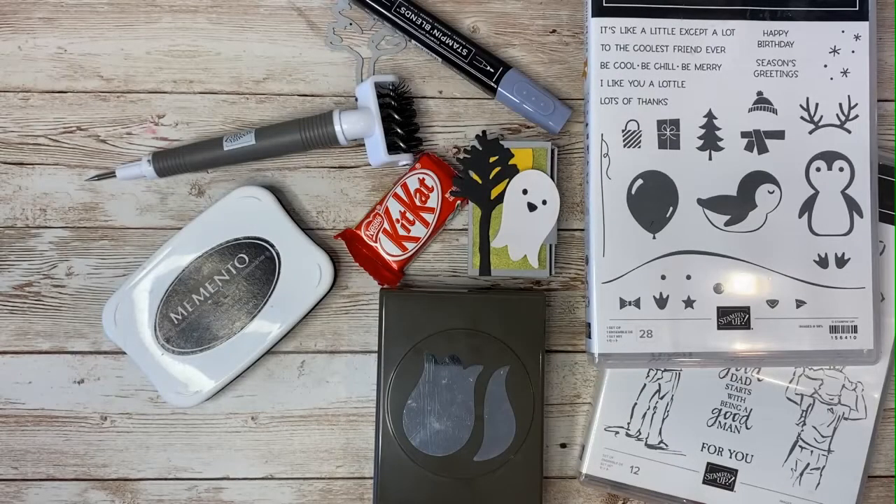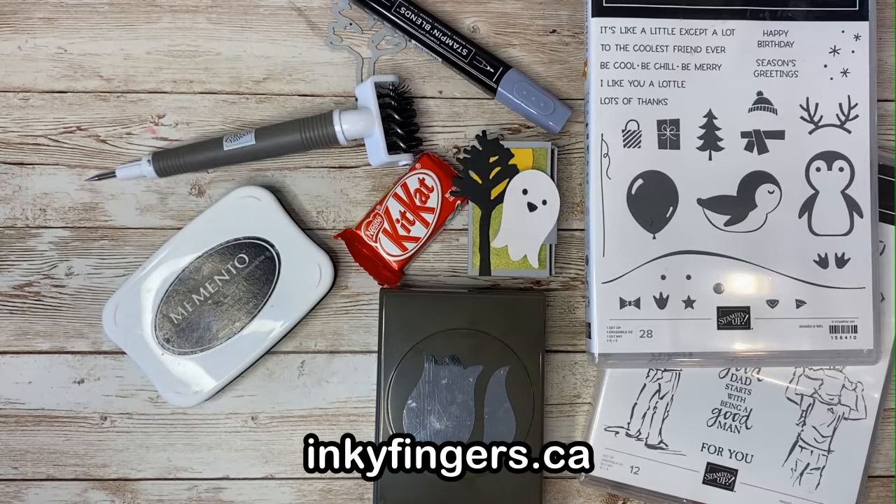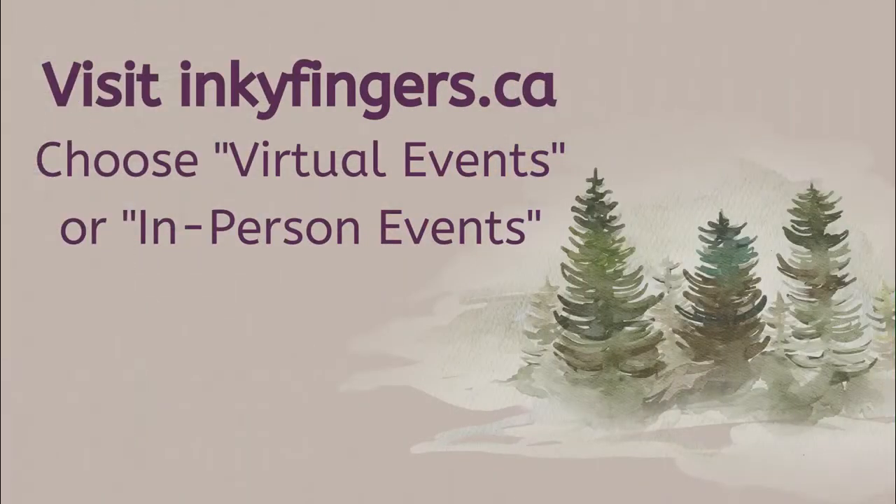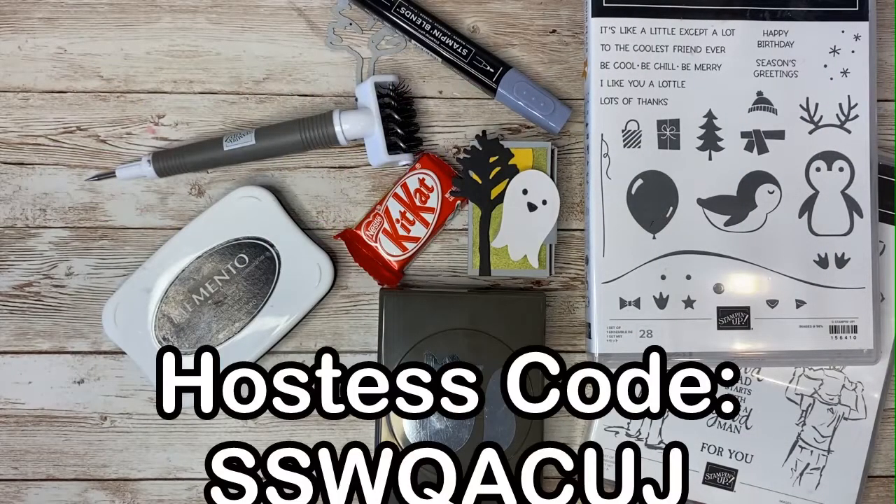Thanks so much for watching, everyone. I really appreciate it and I hope you enjoyed the tutorial. Please drop me a comment below and let me know what you think, and if there's something specific you'd like to learn about, just ask. Remember that you can purchase all the products shown on my website, inkyfingers.ca, where you'll also find more project tutorials, current promotional details and catalogs, and the sign-up for my email newsletter. And good news — in-person classes are back! You can sign up for virtual and in-person events on my website. If you do place an order, please use the current hostess code, which you can find on my website, because everyone who uses that code will get a free gift from me.